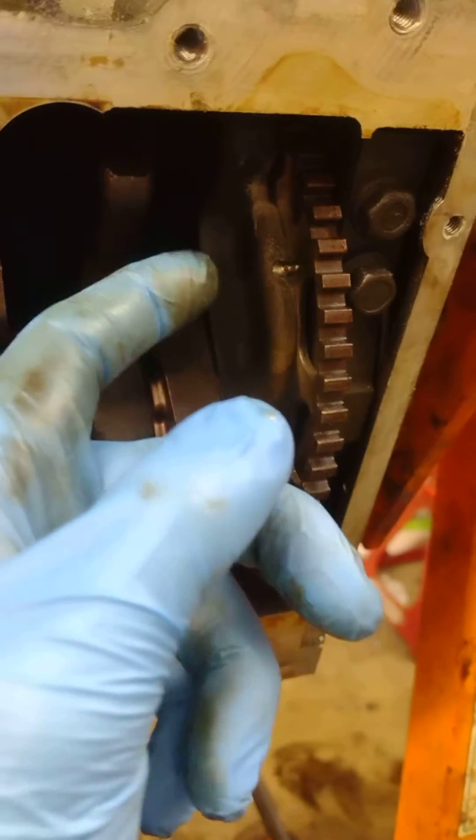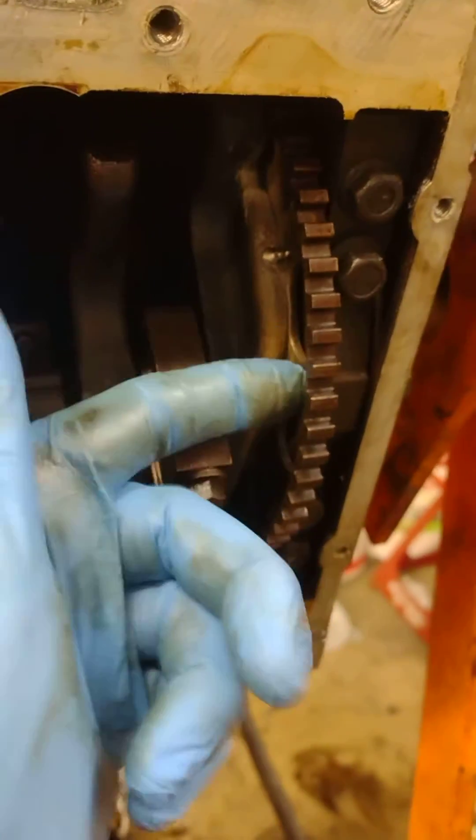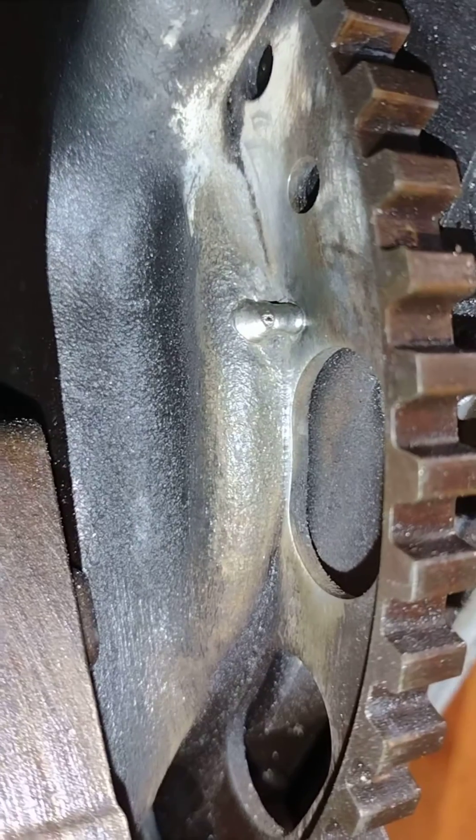What Jasper does is drill holes in the crank and through the reluctor wheel, then put set screws in. I just took a different approach — instead of set screws, I welded it.